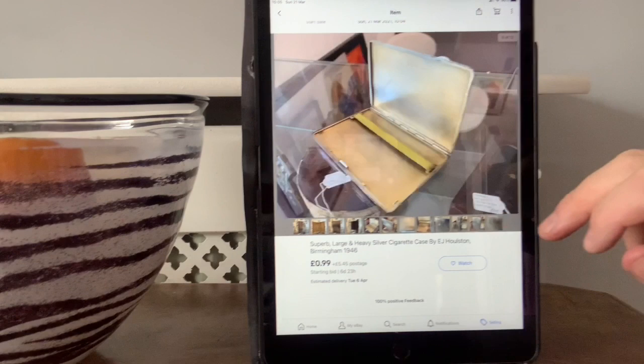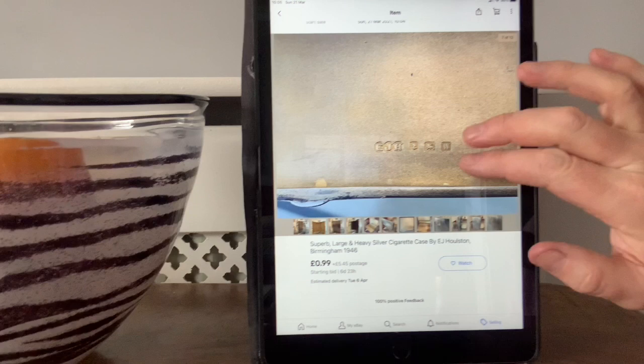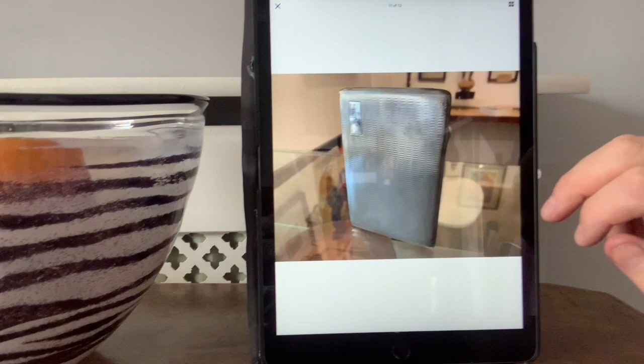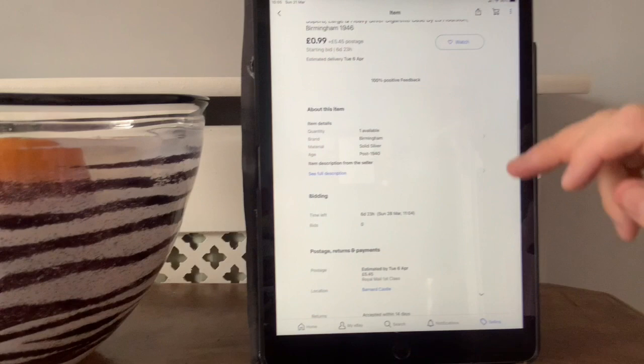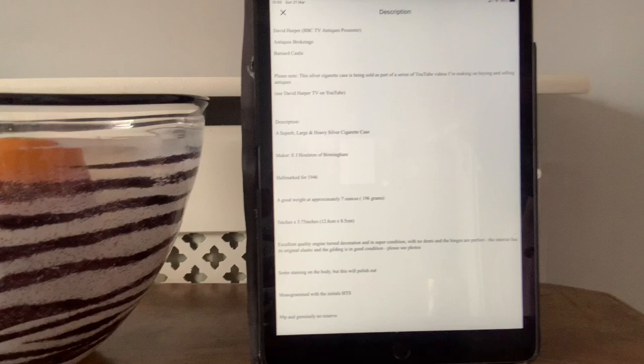Here are the pictures — remember 12 pictures, even if they're a bit duplicated, it doesn't matter. There are the hallmarks — now zoom in. Anyone with a hallmark book will be able to read the date and who made it. The advert itself should be very clear, precise, professional, and friendly — this is crucial. Don't waffle on, don't give them information they don't need. Just give them facts and figures, measurements, weights, all of that. And always say if you've got any questions, do get in touch. For goodness sake, check your spelling — bad spelling puts people off from bidding.